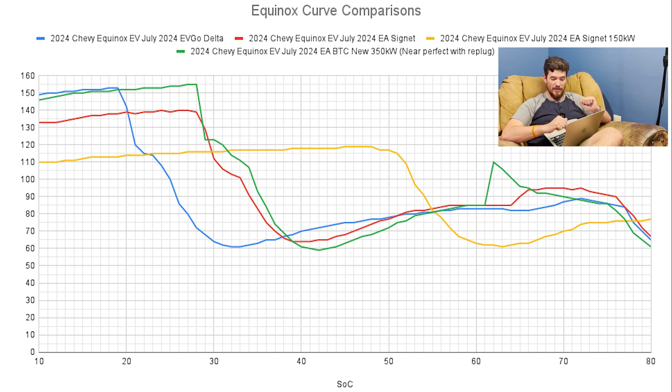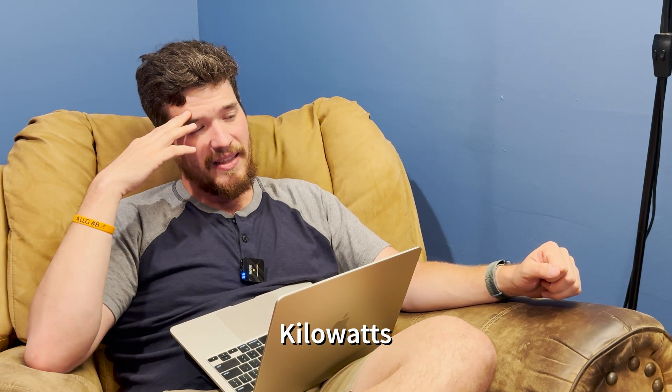They all kind of meet up around 53–54 kilowatts, except for the 150 kilowatt session, and then they follow what I'd say is probably the natural curve. The curveball for me was when I plugged back in with the BTC unit, it spiked up to 110 kilowatts — making me think maybe it's not just the car, maybe it's also the chargers or some kind of communication between the car and the chargers.